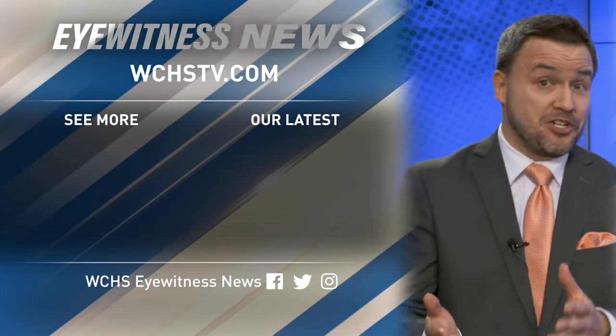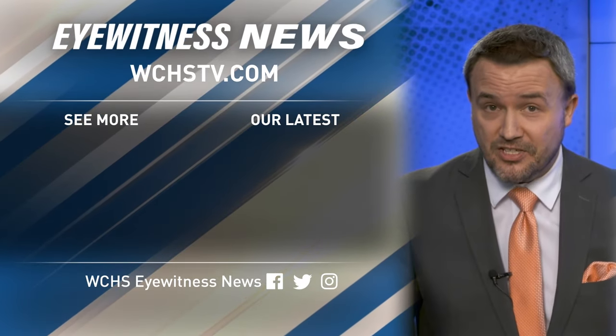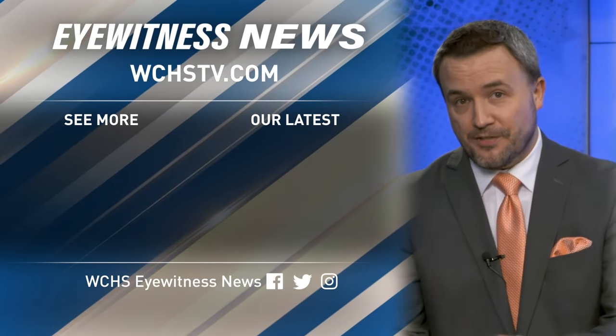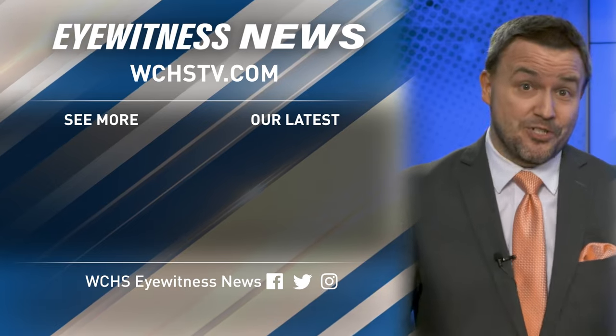Amazing work, Brant. Where do you think we should go next? Just let us know in the comments section. And don't forget to subscribe and hit the bell notification to get the latest Traveling West Virginia uploads delivered straight to you.